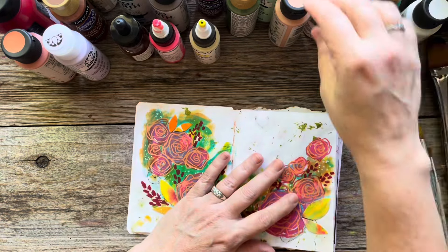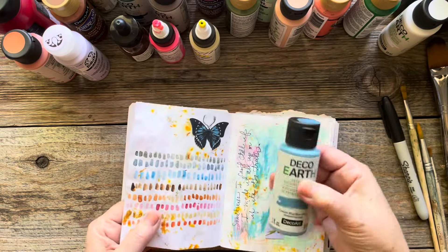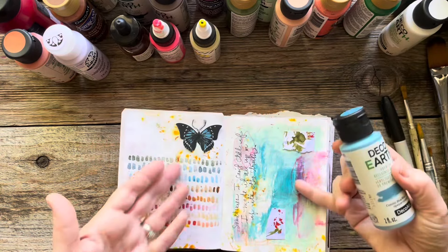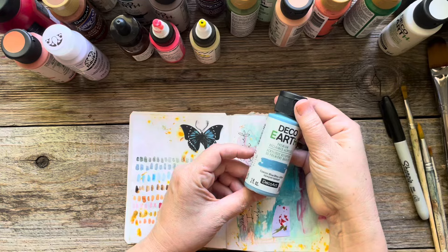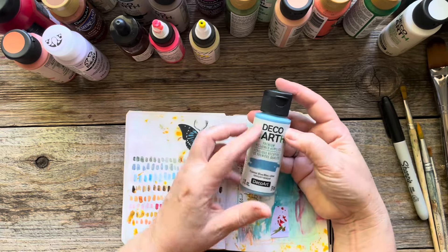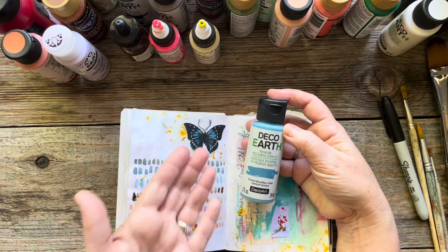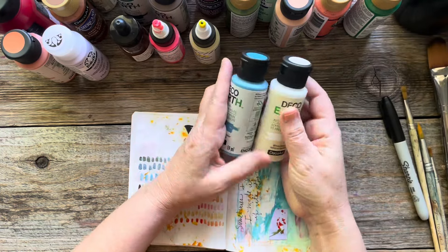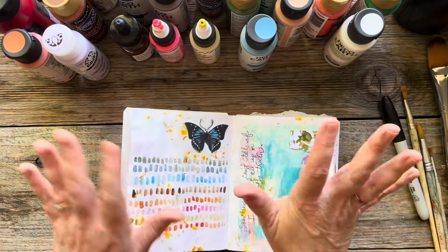I use acrylic paint — the little craft paints in the craft section of the store are the ones I've been using lately and they are perfect, because you just need a little bit. The pages are so small you really don't need a lot of paint. Side note: Deco Art's Deco Earth paint is freaking fabulous. They use recycled house paint from all over the country. I got a set called Modern Bohemian and I've been using that lately — it's fabulous.